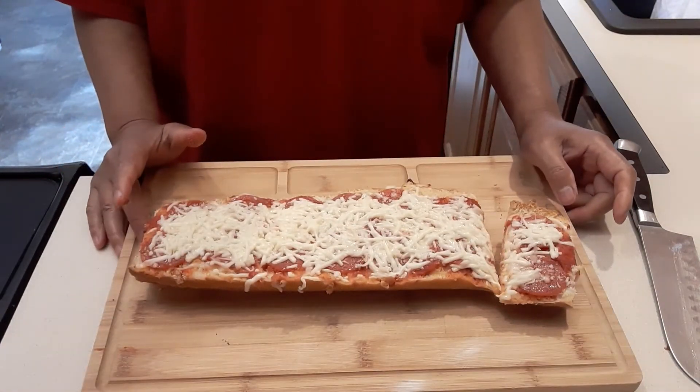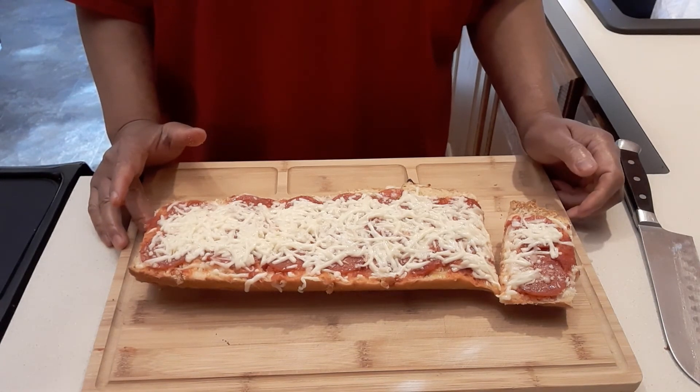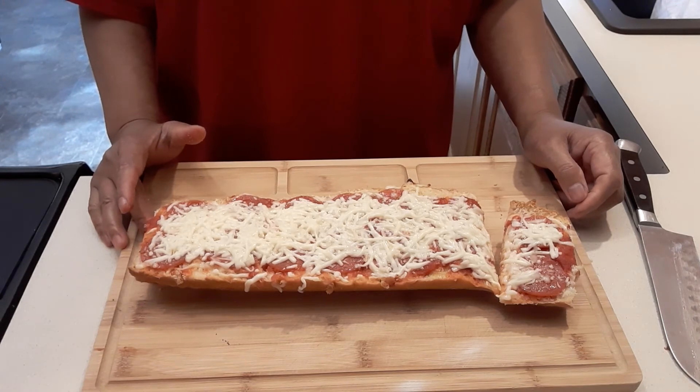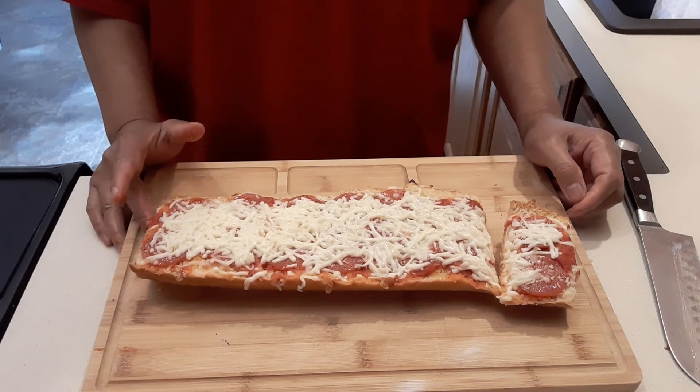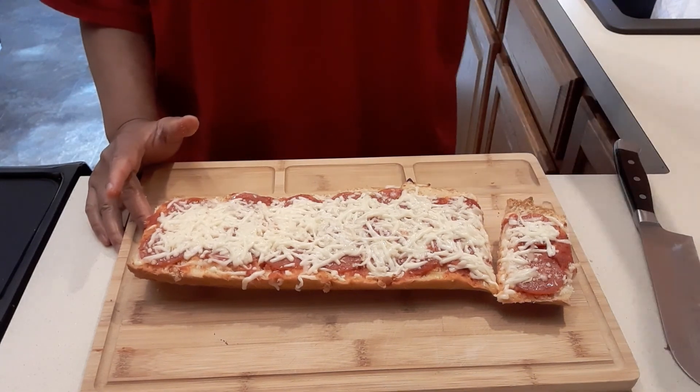Thank you so much guys! If you like this recipe, please give me a thumbs up. Don't forget to press the bell so you can receive my upcoming videos. Thank you so much, I love you guys — may God bless you all, take care, bye bye!